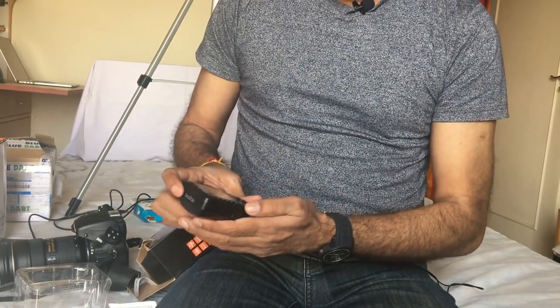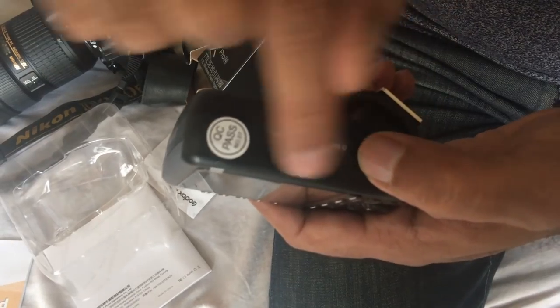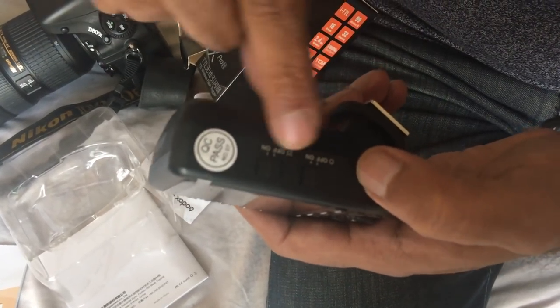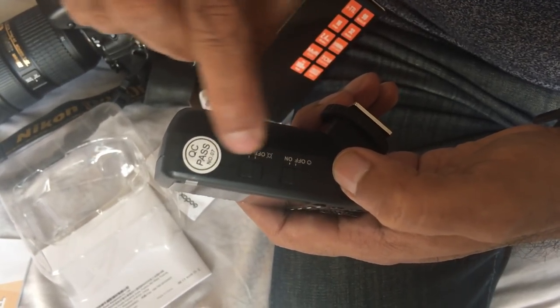Now let's see how the trigger works. Let's take a close-up shot. Here you can see two buttons. This is the switch on/off button, and this is the assist beam button.